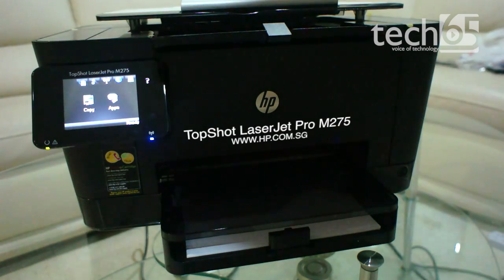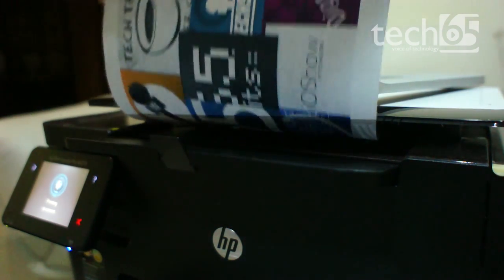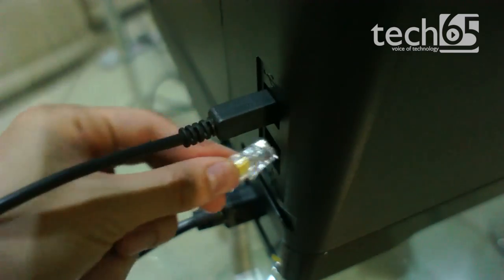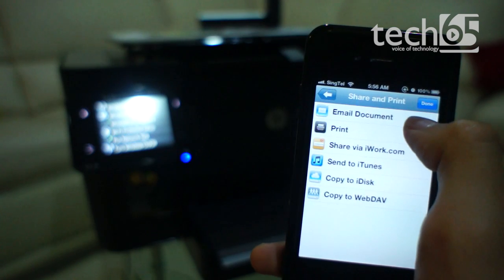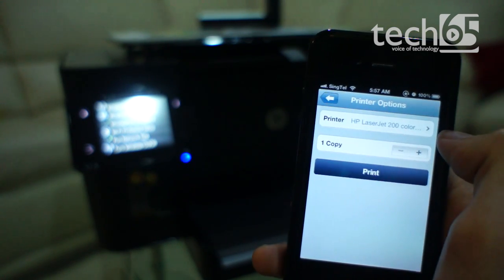This is the HP TopShot LaserJet Pro M275, or the HP TopShot for short. It's an all-in-one printer designed for small businesses, and it can do almost anything you'd expect a printer to be able to do. It's a laser printer that can print in color, scan, copy, and you can use it via USB or share it on a network via Ethernet. It's also got WiFi, and HP is one of the only printer brands that support iOS printing.